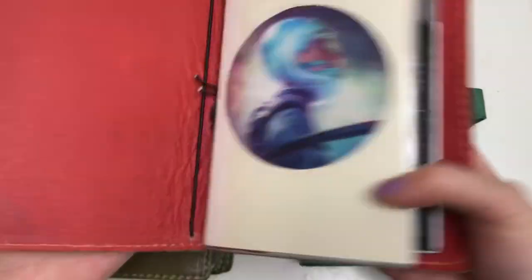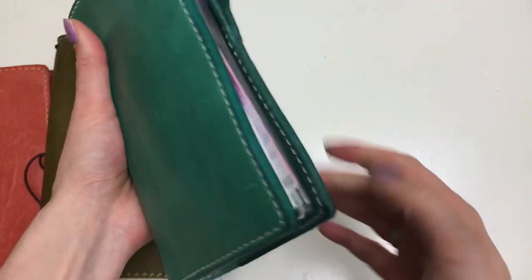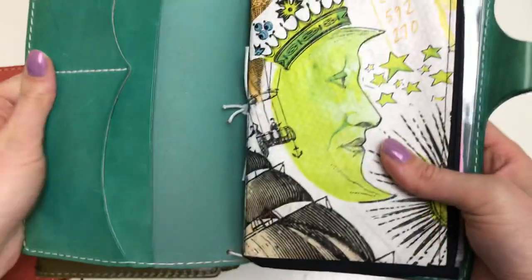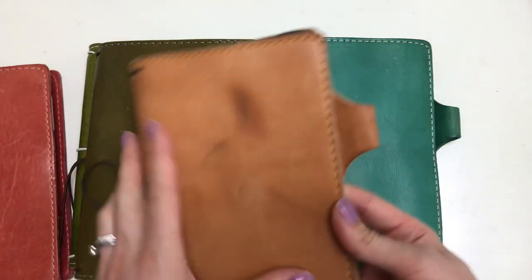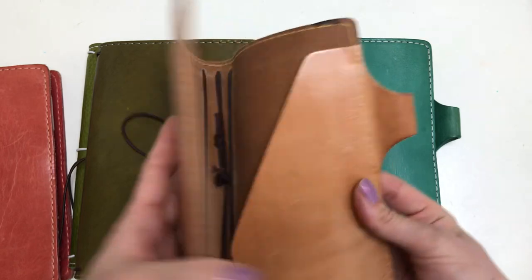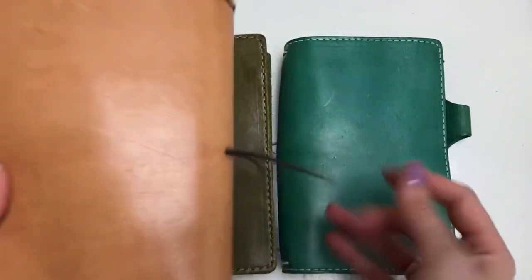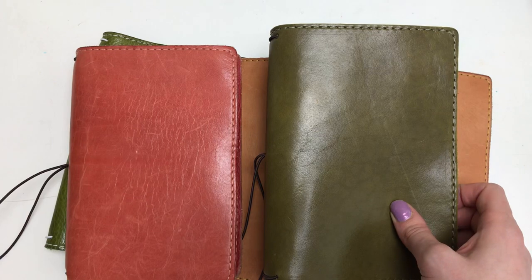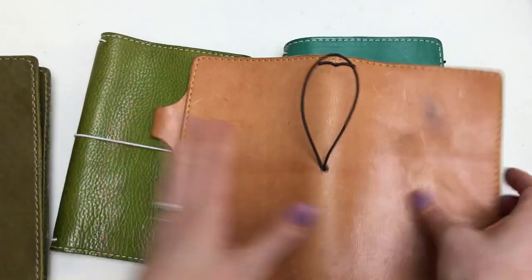I wonder if more of the classics do have this character, and they save more of the — I don't know, better pieces for deluxe, because I don't think I've ever gotten a deluxe that had that much character. This is a personal size that my daughter marked up — I'm still trying to figure out what to do with it. If you have tips on how to take off ink, or maybe distress it in an artsy way, let me know. As you can tell, I've never gotten a deluxe with a whole lot of character like these two classics have. So maybe if you want something with more character, you'll have better luck ordering a classic.